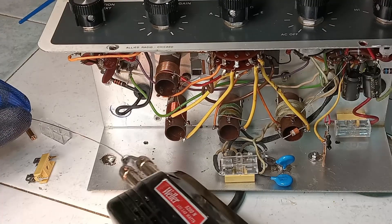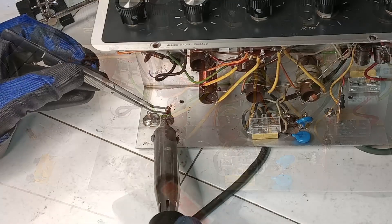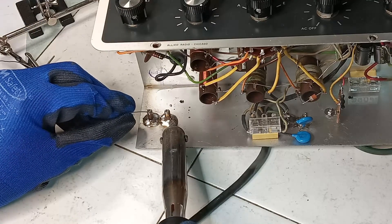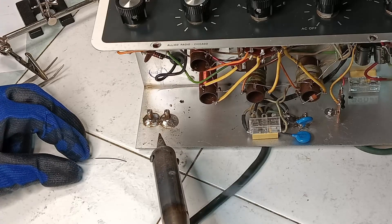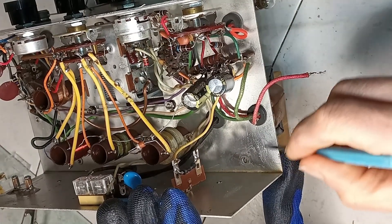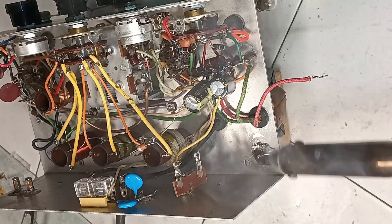Two standoffs are soldered under the chassis for placing two fuse holders on top of them without having to add new holes in the metal sheet. For the halogen light bulb socket installation, some thick copper wire is soldered to the chassis so that it could be adapted to the socket, which would not stand any mechanical stress otherwise.